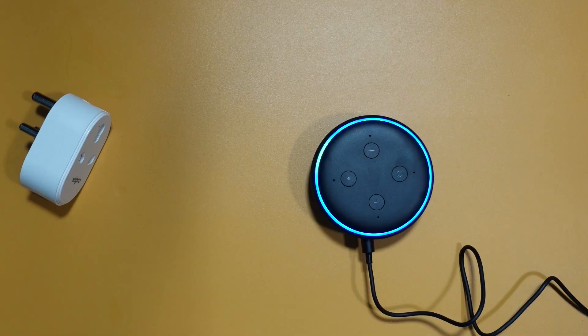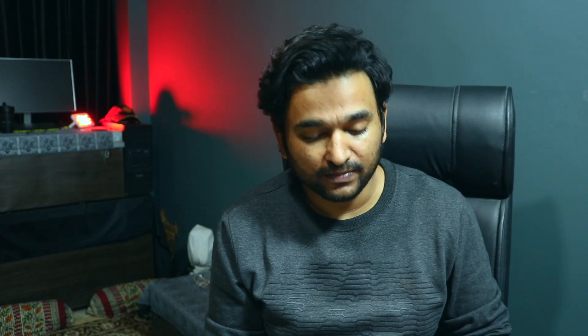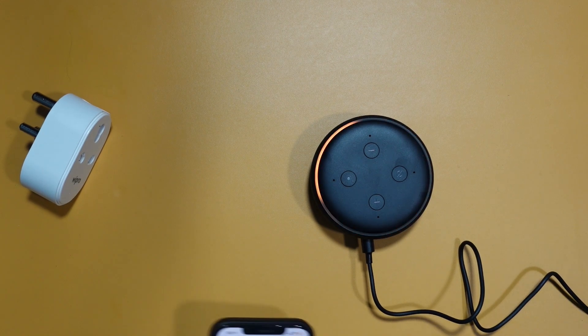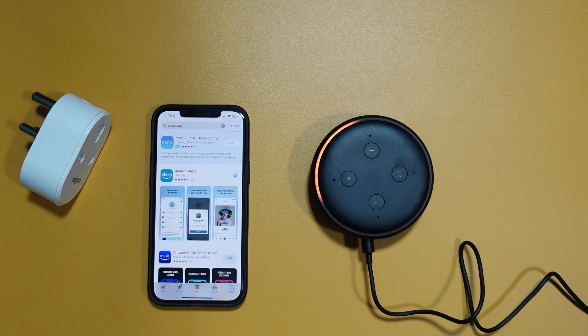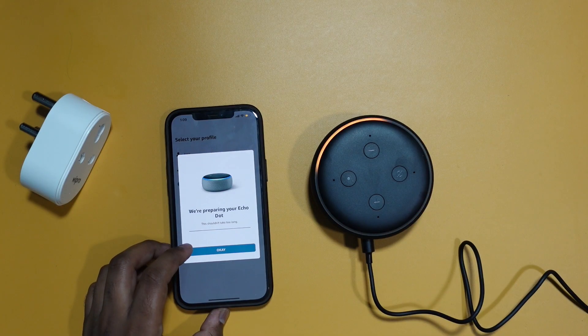There are four buttons: two to increase and decrease the volume, one to mute it, and another to execute a command — so if you don't want to say 'Alexa' you can press that button and give your command. Setting it up is pretty straightforward: power it on, install the Amazon Alexa app on your phone (available for both Android and iPhone), and follow the instructions. It takes around three to four minutes to completely set up.